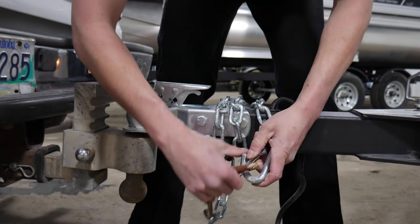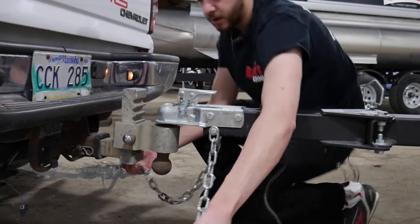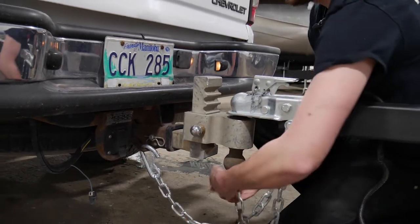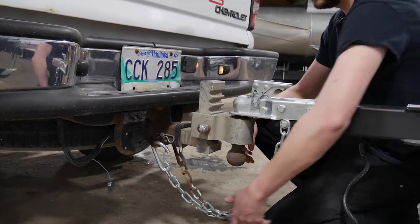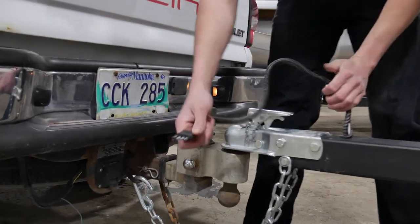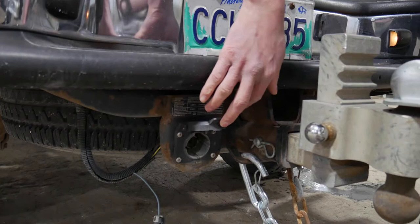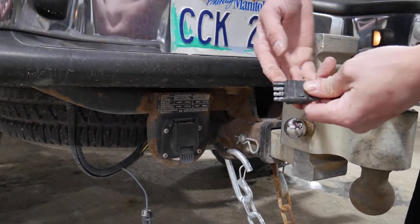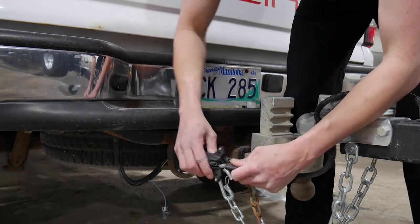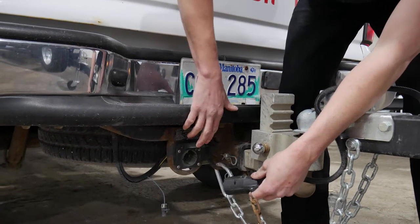Next step, you'll take your safety chains here, unwind them from the trailer, and you want to go across to the opposite pocket on your truck, and then clip them in. You want to leave them loose so that when you turn they don't bind up. After that, you have your connector here — whether it's four pin, five pin, or the seven round — it all connects the same with your receptacle here. If you don't have the seven pin and you have a four on your trailer, you can get an adapter to go in between those two. So you get your adapter, plug it in — it only goes in one way. Make sure it's seated properly, your connections are good, and you lift up the slot here.